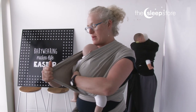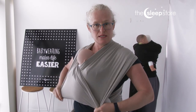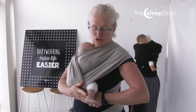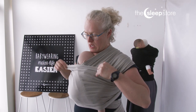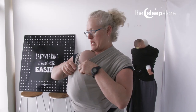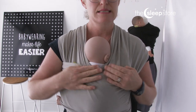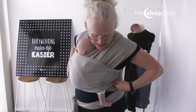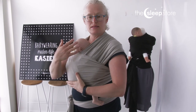A stretchy wrap works by the three layers being right across your baby — there are the two layers and then here's the third layer. This should come up to the nape of your baby's neck and down to the knees as well. You can see our three layers are right across baby and the whole wrap is snug and close fitting.